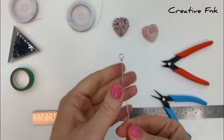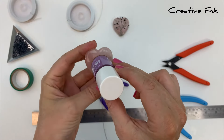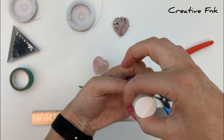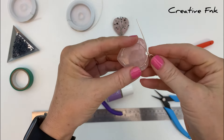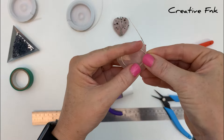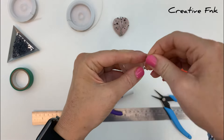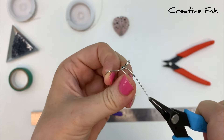Now we're going to start to form the circle shape for the back. I like to use something a similar size to the back of the heart — you want your circle or oval to be slightly smaller than the heart so it sits on the back and can't be seen from the front. I'm using a little nail polish bottle here, just bringing the wire around it. Once I'm happy with the size, I bring the tail end around the bottom of the bail to secure that circle in place, wrapping it a couple of times, then cutting it short and crimping it in tight.